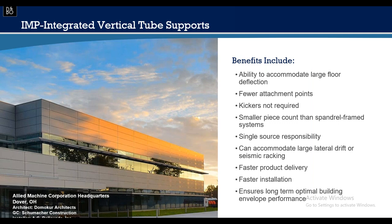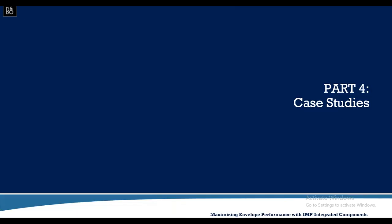Fewer attachment points, no thousands of penetrations through exterior gypsum board, no kickers required, single-source responsibility, faster product delivery, faster installation, and long-term optimal building envelope performance.